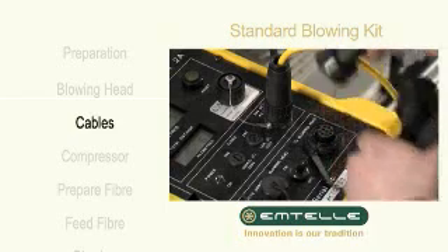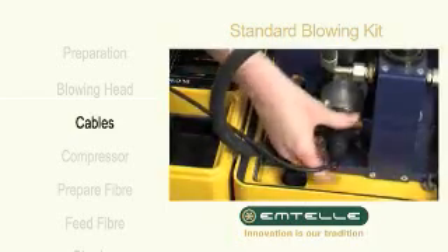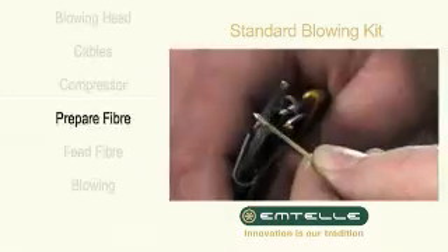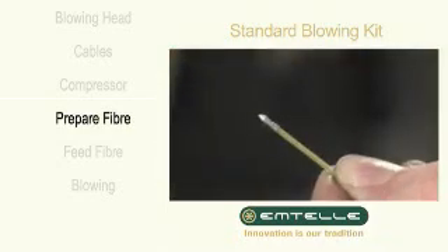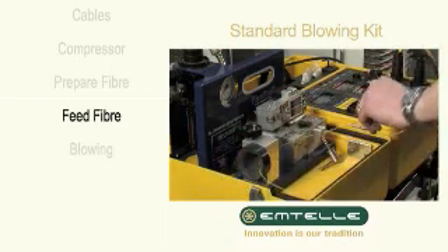Connect the power cable and the blowing head cable before attaching it to the blowing head. Connect the compressor to the dispenser. The end of the fibre is prepared. Feed the fibre into the dispenser and into the tube.